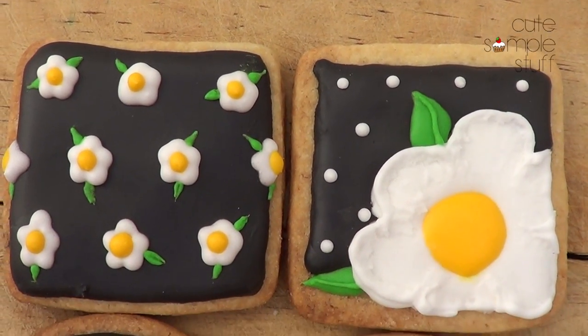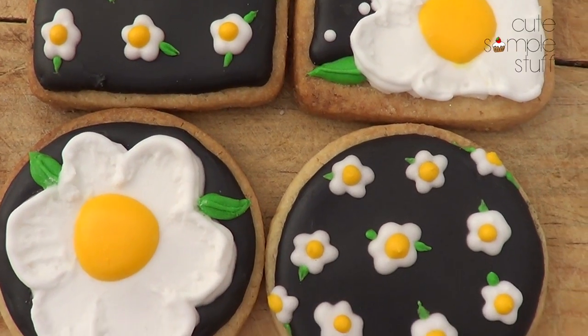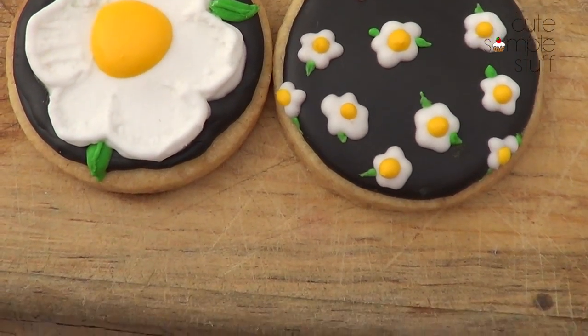Hey guys, it's Rene. Welcome to Thank God It's Ready for Desserts. Today we're going to be making these daisy cookies and I'm going to be sharing with you three designs, so let's go ahead and get started.